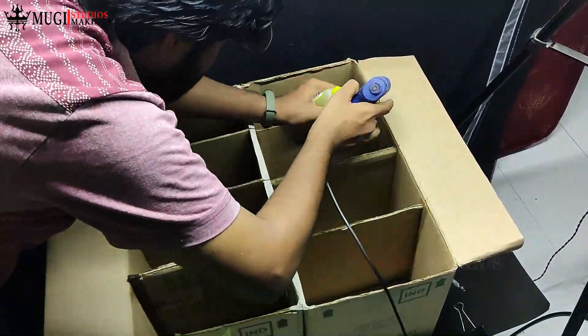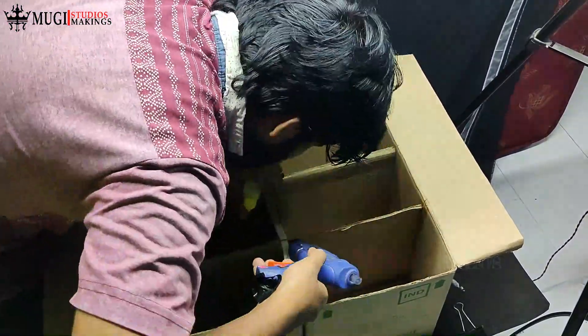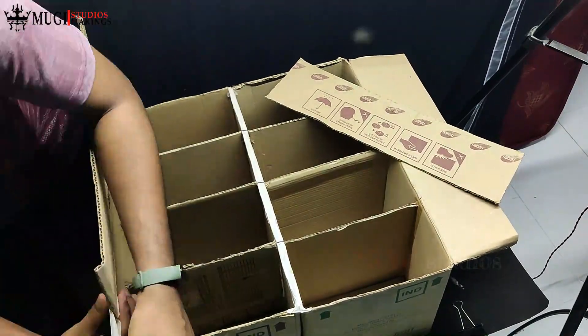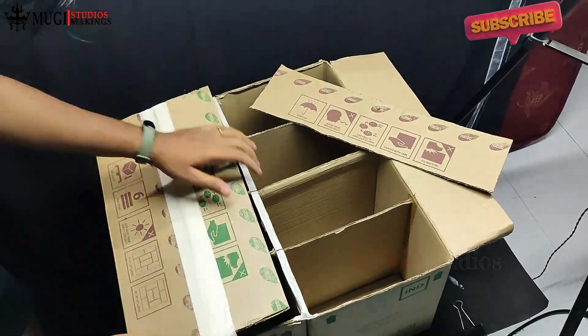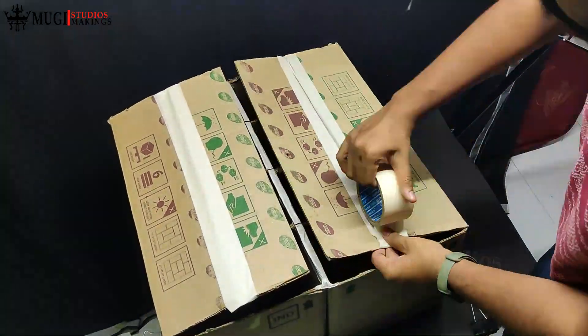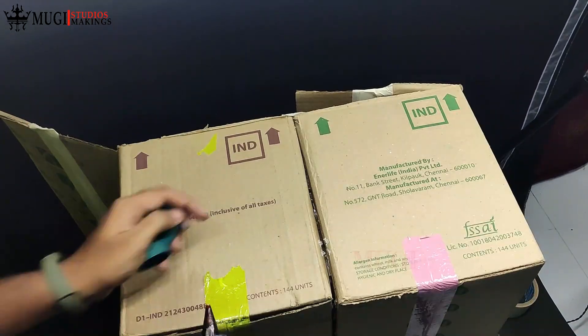Apply glue stick to secure everything. You can cover and cut 2 pieces in the box. Fix the cardboard on the left side and right side. You can also fix paper tape on the right side.